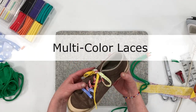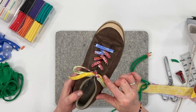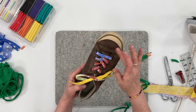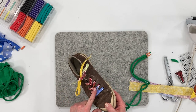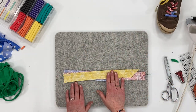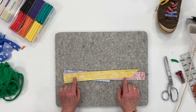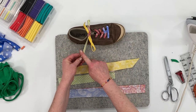Now let me show you how to make these cute multicolor laces using several different scraps of fabric. The color combinations are just endless and that adds so much character. We're going to be placing them together just like before — I have the green and a paisley fabric.